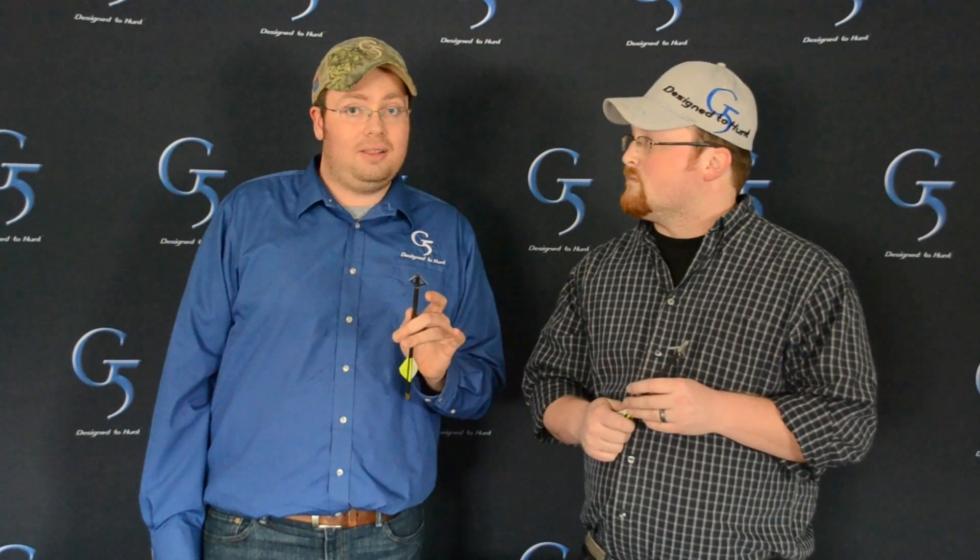Any broadhead will work — the Striker, the Montech, any of those will work great for turkey — but the bigger the cut is usually better for a bird. With turkeys, going through feathers takes up a lot of energy, so you want a little more diameter. If you're going for headshots on turkeys, the Striker Mag is perfect — you get that diameter and it still flies great for a larger-diameter broadhead.